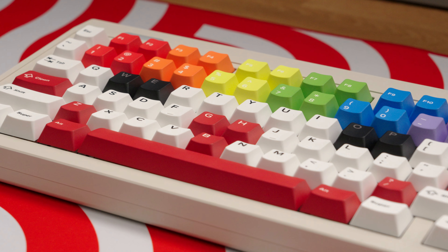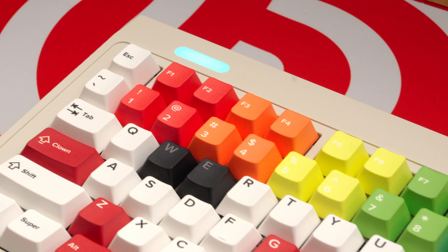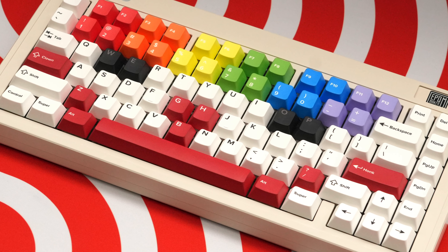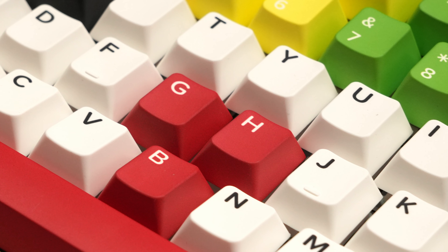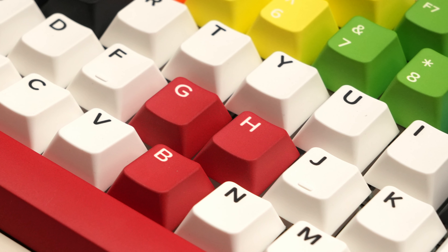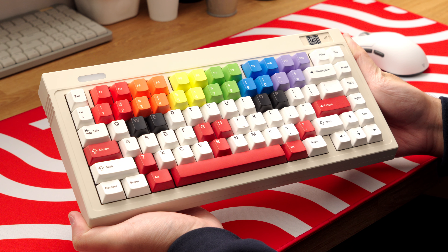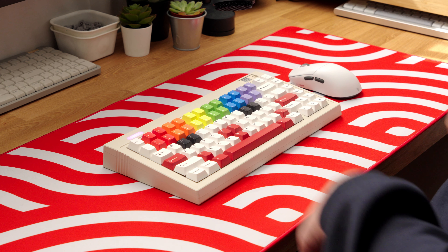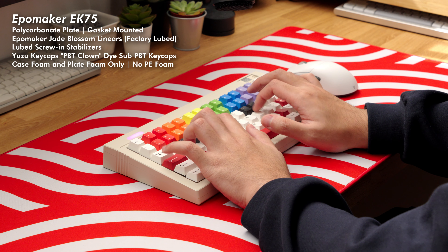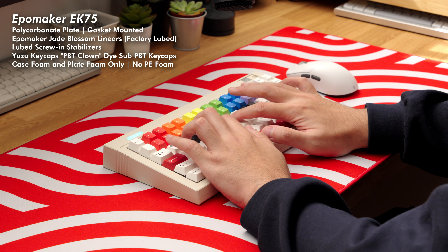Yuzu is working together with experienced keycap manufacturer Qreative to produce these sets, and as far as quality is concerned, there's honestly no need to worry. These are a high-quality, dye-sublimated, 1.5mm thick PBT plastic set in Cherry profile. The keycap surface is super smooth without any rough texture whatsoever, making it really comfortable to the fingertips. For a dye-sub PBT set, I'm pretty surprised with just how vibrant and colorful the keycap colors turned out. The print quality is overall pretty nice and plenty sharp with minimal fuzziness. There's a very tiny negligible amount of text skewing, tilt, and distortion within the keycap comfort grooves, but it isn't super noticeable in regular use. And now here's a quick typing test of the keycaps mounted on a board, then I'll give my final thoughts right after.